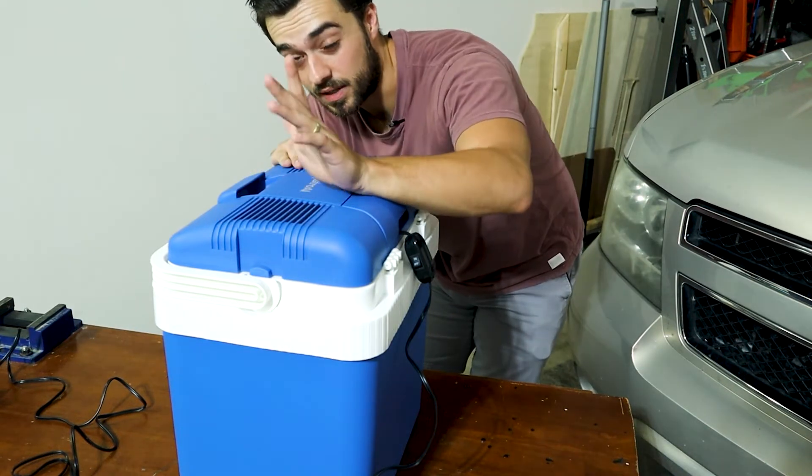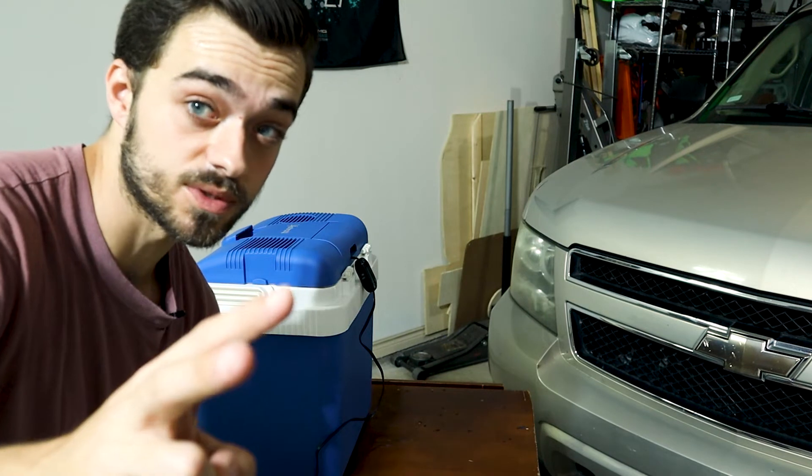I'm excited to see just how hot this exhaust gets too. I'm going to start with 15-minute intervals then go to 30-minute intervals until hopefully it gets to about 32 to 40 degrees below ambient temperature. This first test is without ice, and after this I will be doing a test with ice.